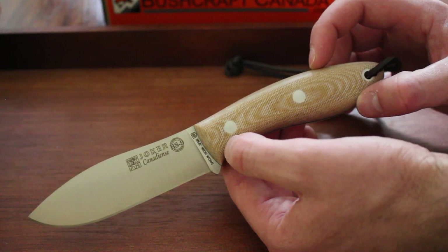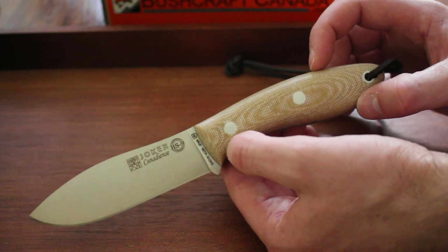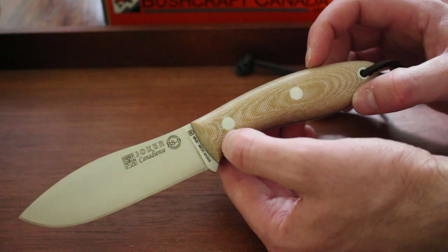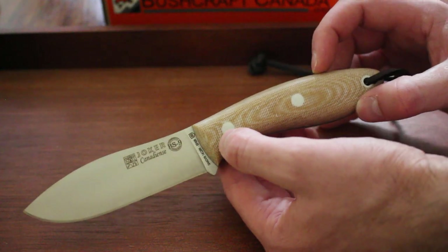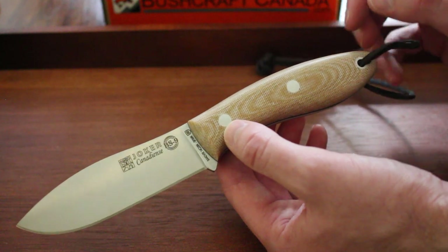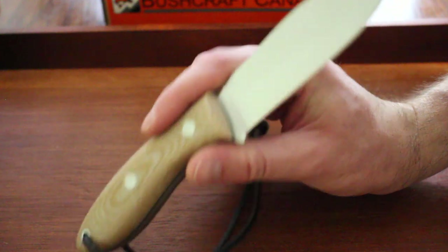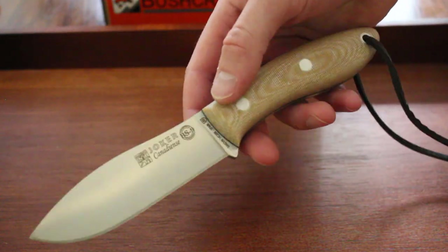It's a good HRC with good edge retention — that's sort of what it's known for. Very high in toughness and general strength, so it's a very strong steel. Good corrosion resistance as a stainless, and it's not too tough to sharpen. A really good all-around bushcraft steel — sort of a jack of all trades as far as its properties are concerned.